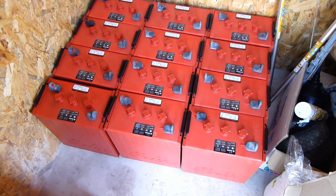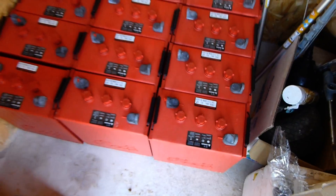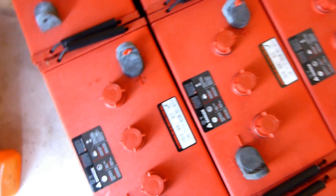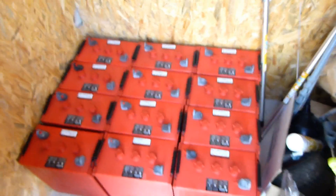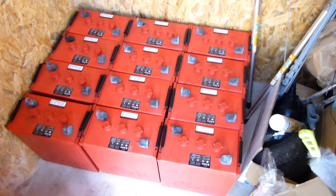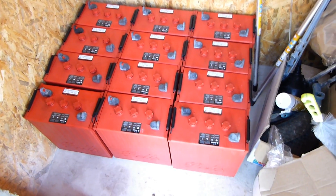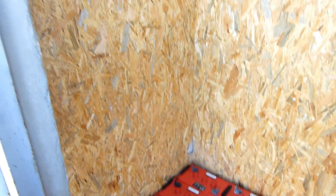Here's my new battery bank. They are Rolls batteries, the S605. I think they're 460-something amp hours each, which adds up to a total of one thousand four hundred and sixty amp hours. This is my battery room.